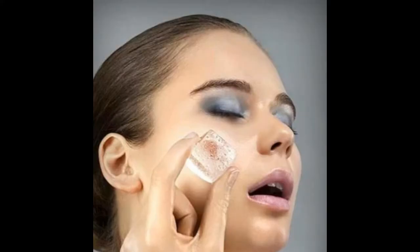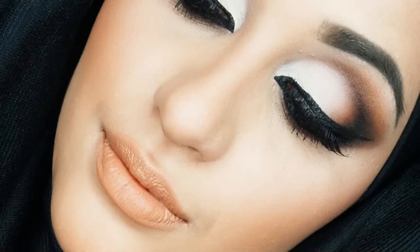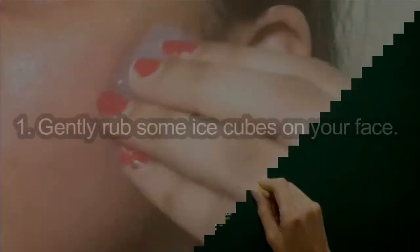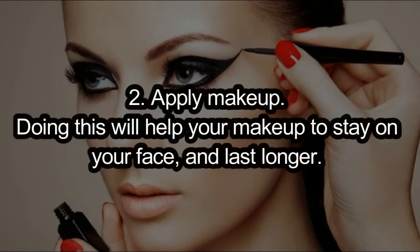Makeup Primer. Before applying makeup, prep your skin by rubbing an ice cube all over your neck and face. This will help your makeup to stay on for a longer duration. How to use: 1. Gently rub some ice cubes on your face. 2. Apply makeup. Doing this will help your makeup to stay on your face and last longer.